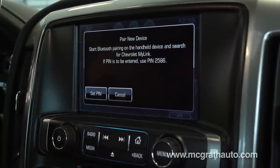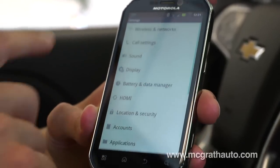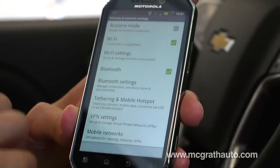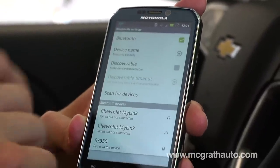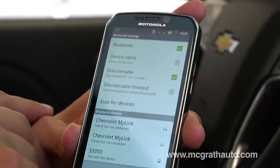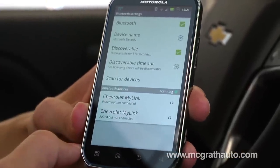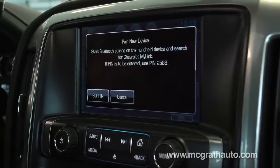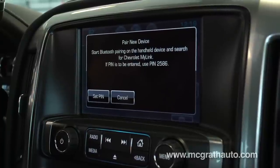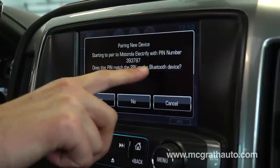Now it's going to say start pairing on your phone. Go to your settings on your phone, wireless and networks, make sure Bluetooth is on, go to Bluetooth settings, and make sure the device is discoverable. Come down here and start a scan. While that scanning is going on, it's going to ask you to pair with this device, and then it's going to ask for that same code shown right here on screen.